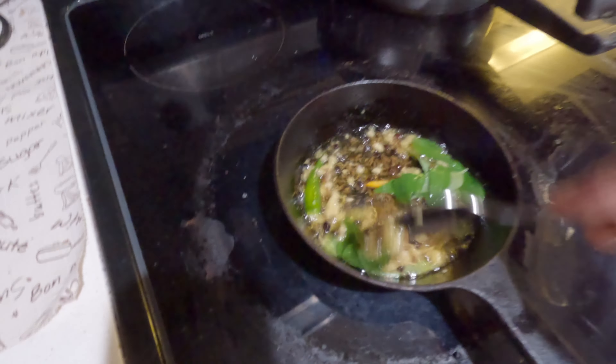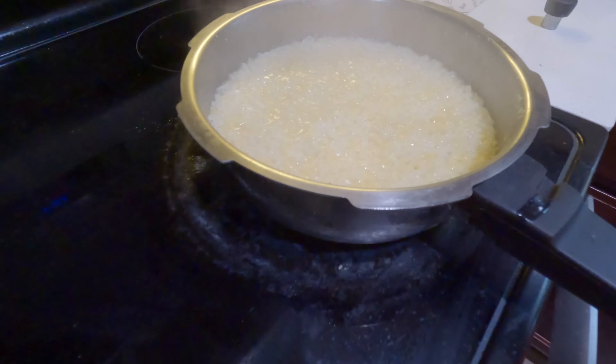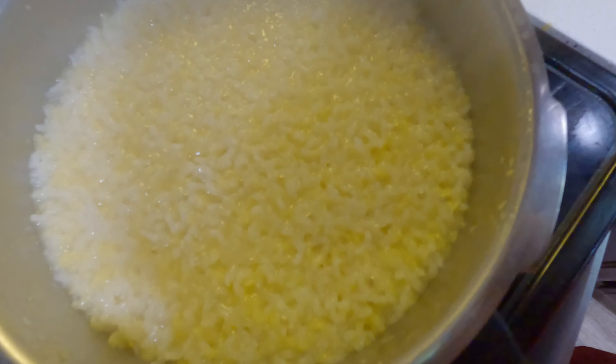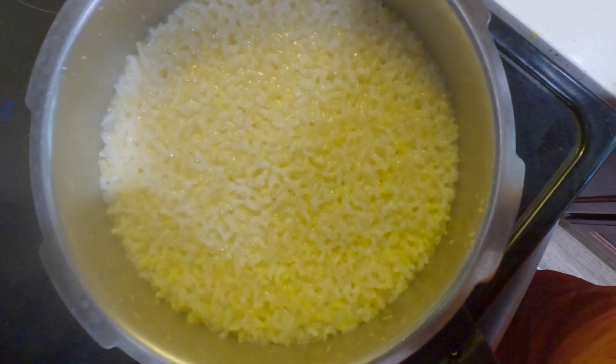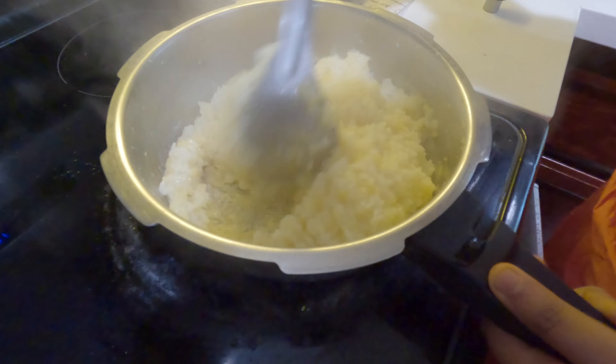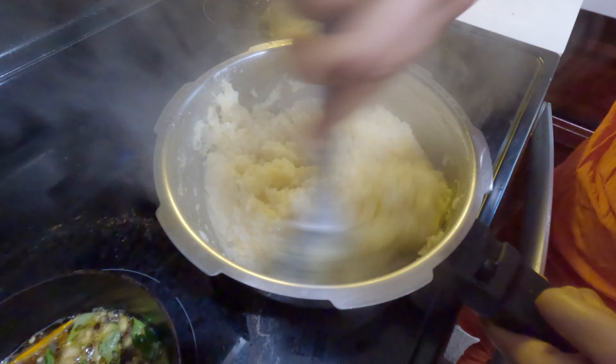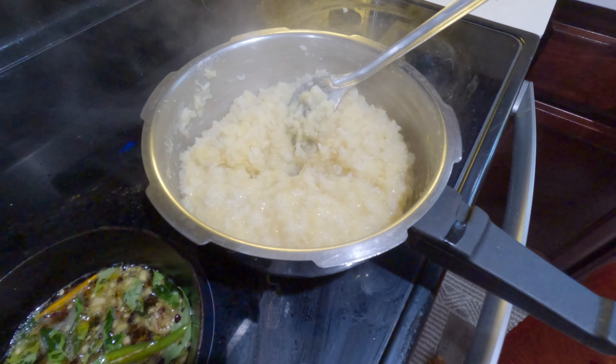I need to make this allam jilakara and pachimiri kailu ready. Give it to the allam jilakara and pachimiri kailu ready — I need to put two spoons in first. I want to put it in the pachimiri kailu and fold a spoon to one spoon.